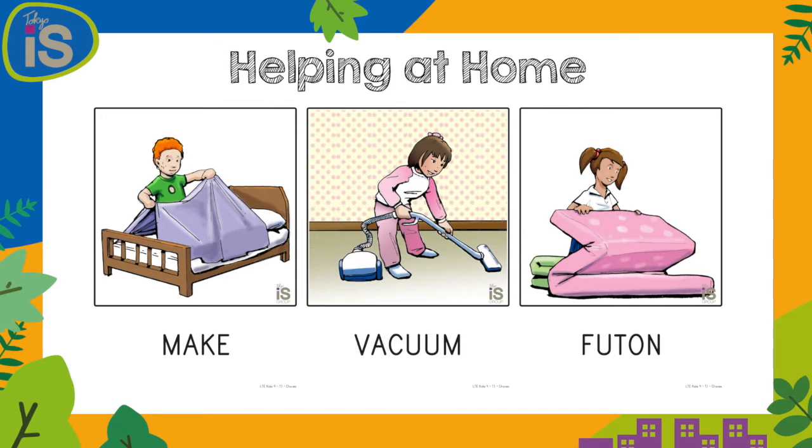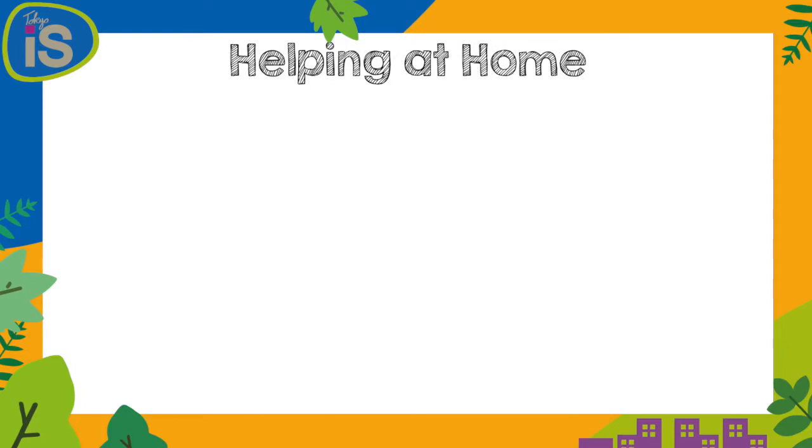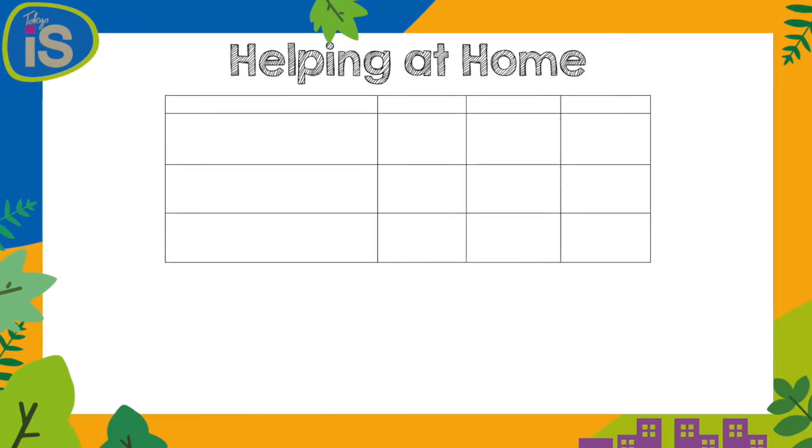So there's lots of different ways that we can help. What we want to do is make a helping sheet. The first thing we want to do is draw a grid like this, and in the top we want to write 'what I can do.' Then we want to write Wednesday, Thursday, and Friday at the top, because we're going to help on Wednesday, Thursday, and Friday.